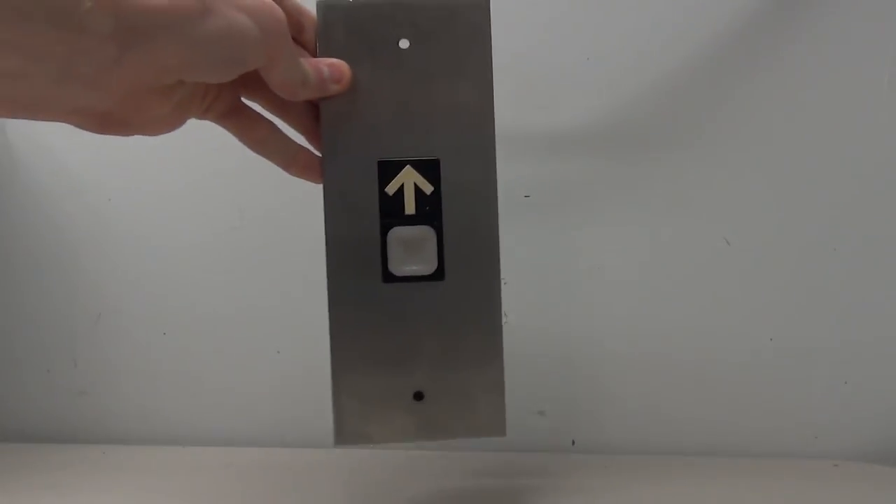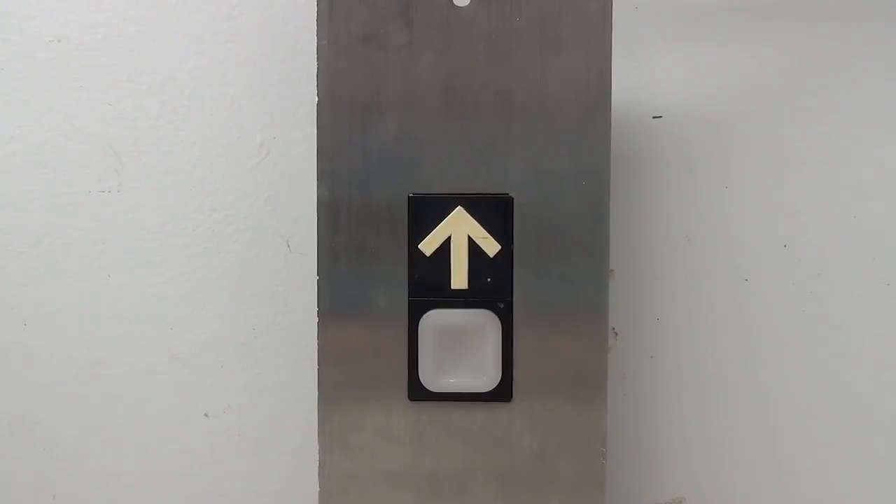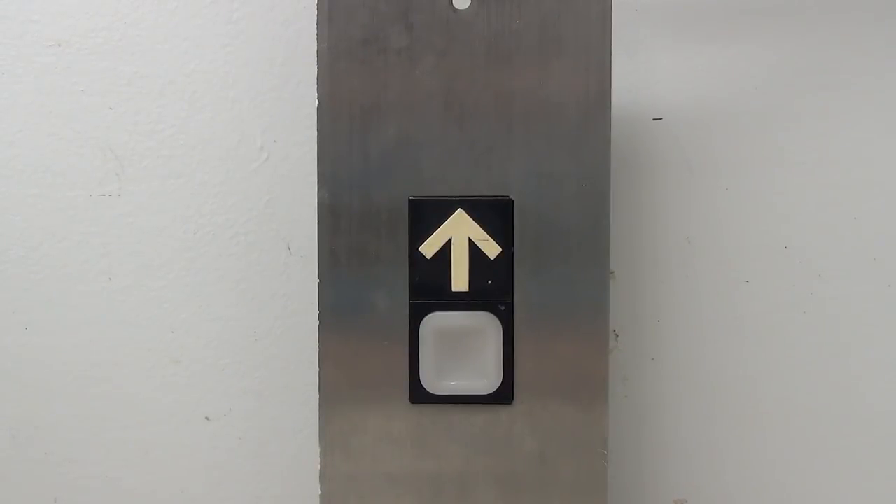Hello everyone and welcome to yet another elevator parts video. Today we're going to be taking a look at a very highly requested elevator fixture, the Dover Impulse. I've had numerous requests to do a video about it, so in this video I hope to show you guys how these buttons work, how to wire them, and I'll also show you guys an intermediate call station as well.